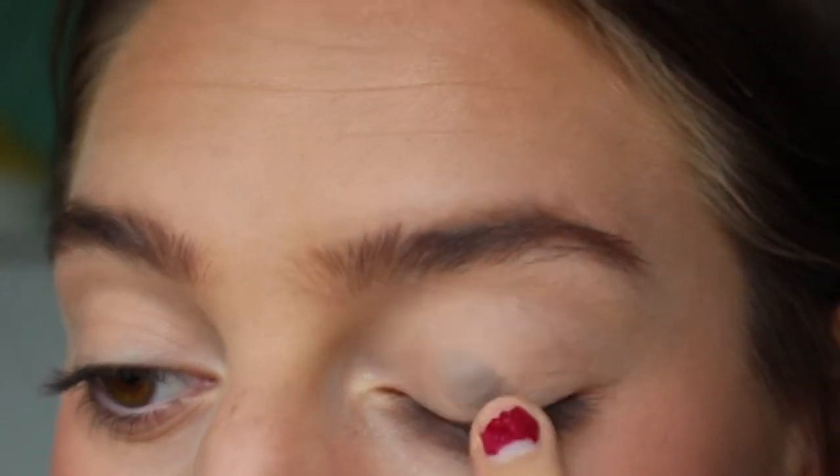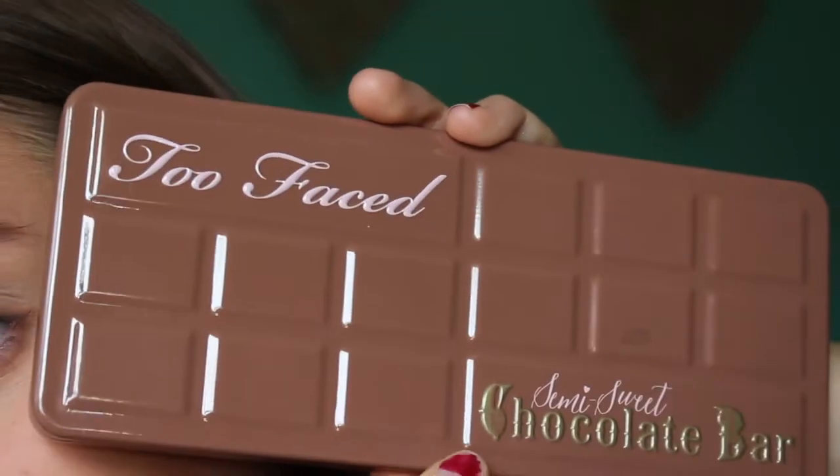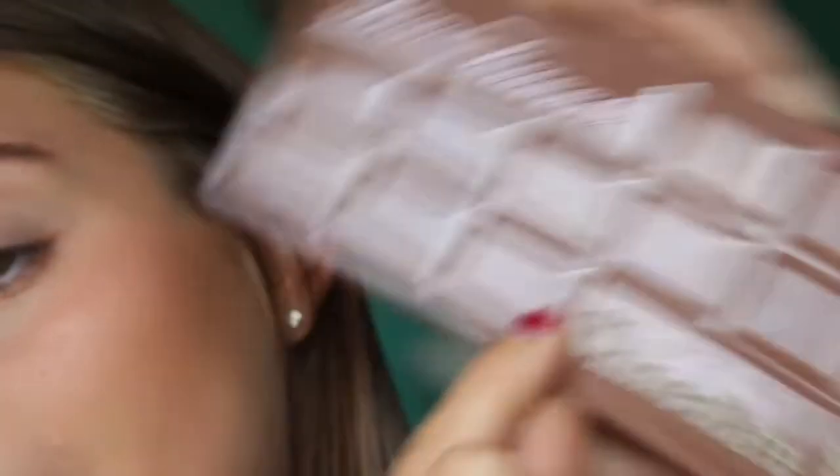So I'm using this Peak Black Eye Primer — I got this in an Ipsy. We're just gonna put it on. It feels really good, I like it. It's just black, so unless you're going to do a dark spooky eye...